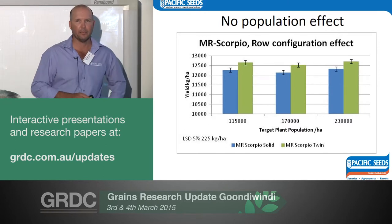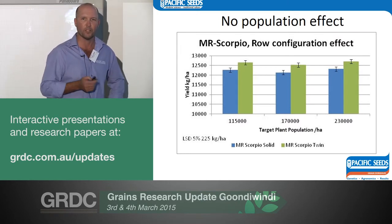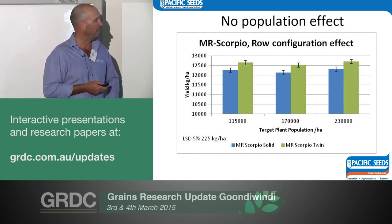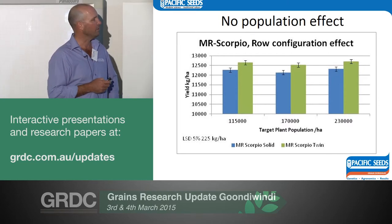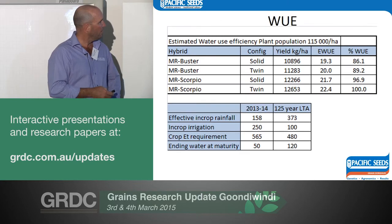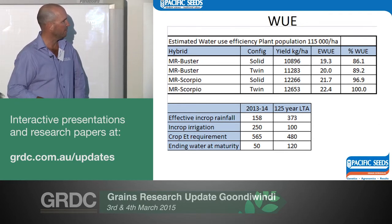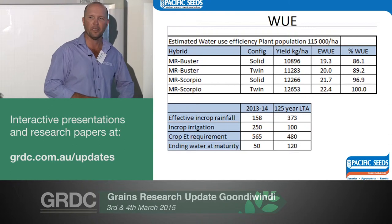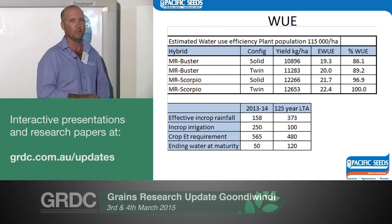Population-wise, very flat across all treatments and all hybrids. We had a huge amount of tillering — even at the high plant populations on 40-inch rows — I can't really explain it. When we did head counts, I had 21 heads in every treatment regardless. The Buster was similar to the Scorpio — just different size heads. From a water use point of view, effective in-crop rainfall was much lower than the long-term average, in-crop irrigation much higher. We ended up with 50 mils left in the profile — nearly a 230 mil deficit. No lodging, no screenings, hectolitre weights around 84 — a pretty nice crop.